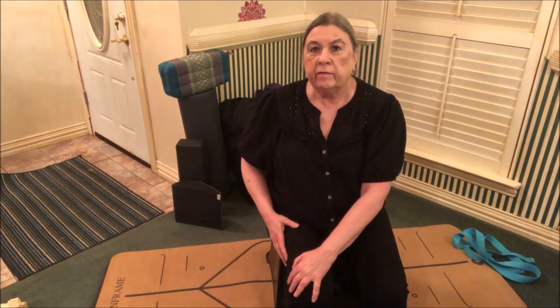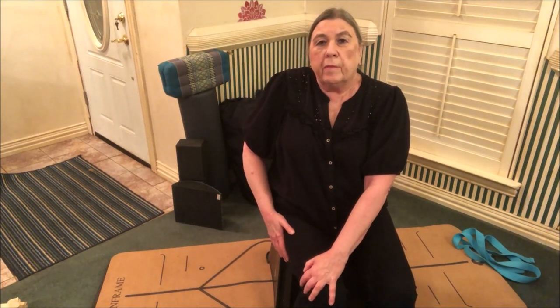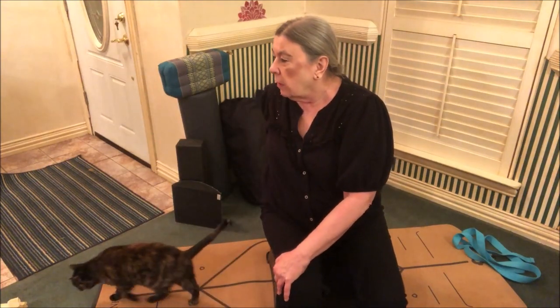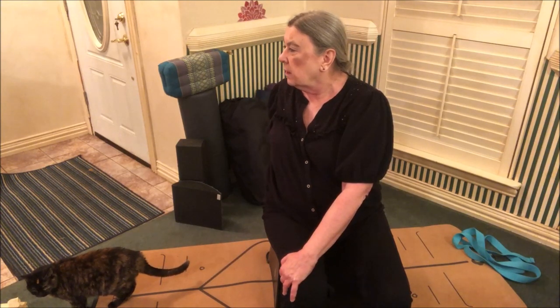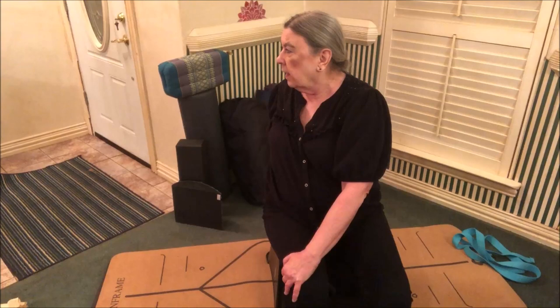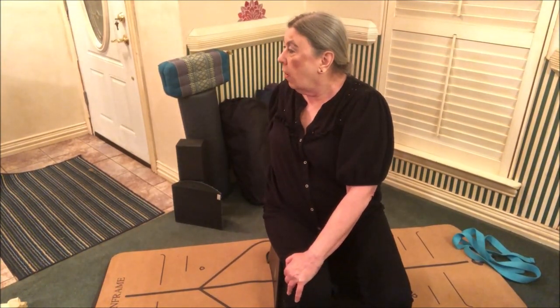Let's do a seated twist. Take one hand outside the opposite knee. Inhale, extend your spine up — get really tall before you twist. Then exhale and twist. You can hold on to the back of your chair if you like. Some people like to turn back to the front and then go back several times; others prefer just to hold the twist. The choice is yours.